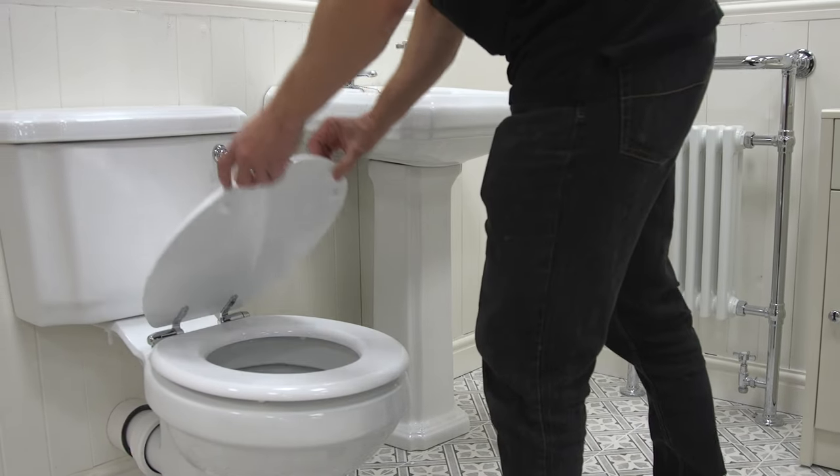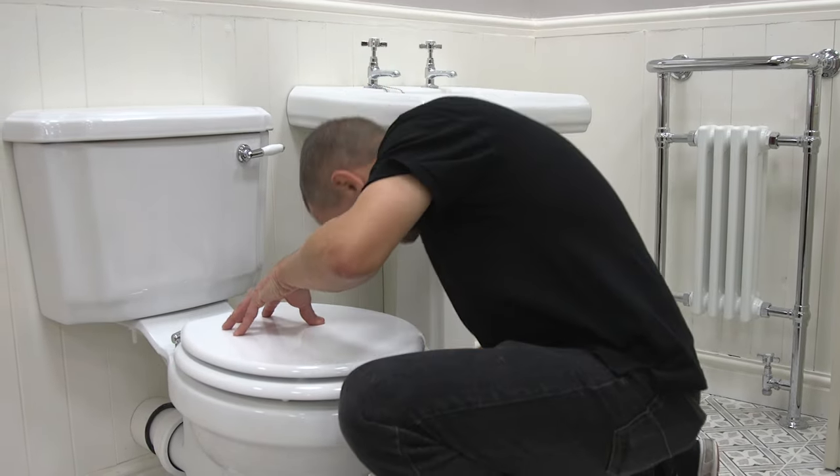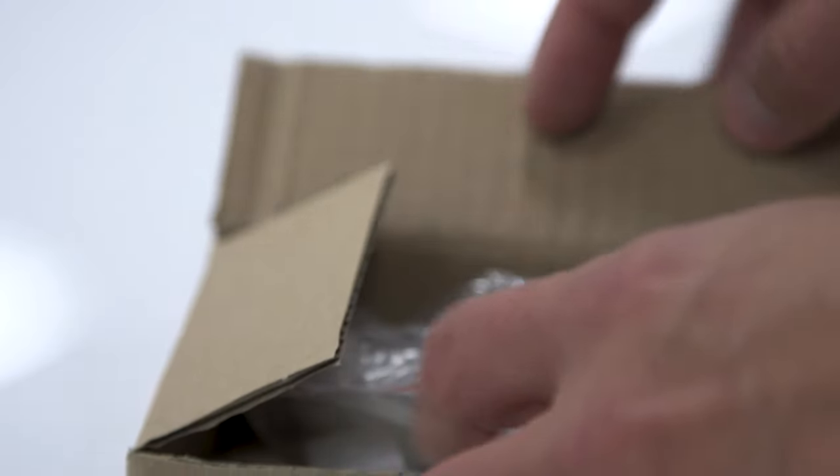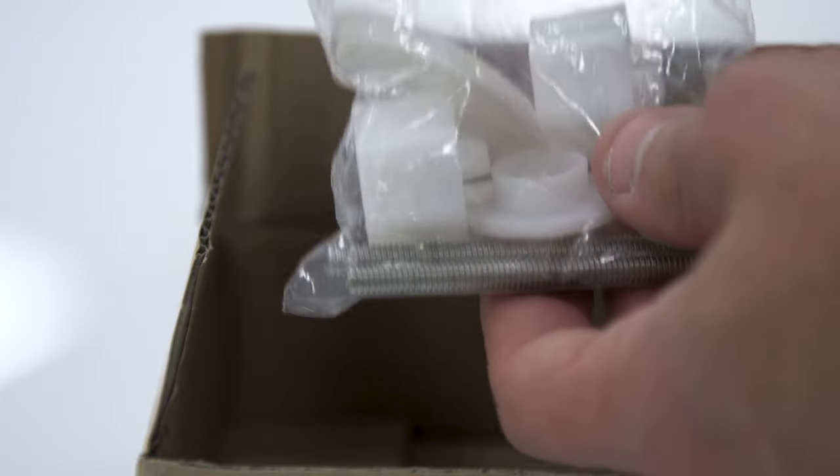Replacing your old toilet seat is quick and easy. For this particular seat, no tools are required. Please refer to the instructions with your product. Check the box and make sure that you have all of the required fixings.